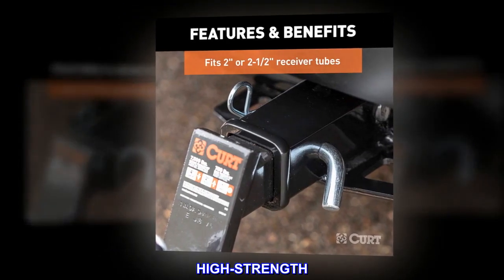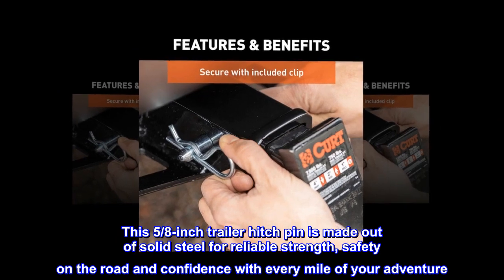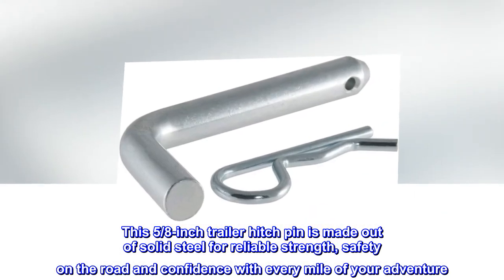High strength. This 5/8 inch trailer hitch pin is made out of solid steel for reliable strength, safety on the road and confidence with every mile of your adventure.